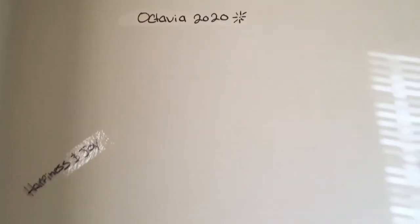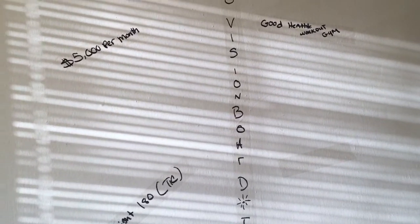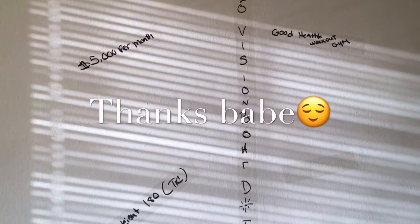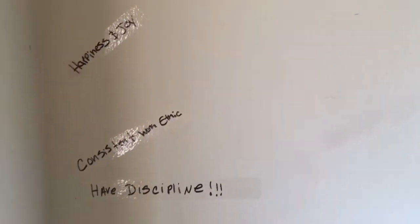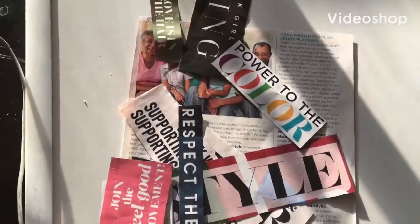This is where I'm going to be adding my pictures, my phrases, things like that. Elton actually thought of this idea — to put it on a wall. I said, 'That is a great idea,' and it's something different. I don't see anybody else doing it, so you guys are the first to see. I will show you what the finished product looks like.